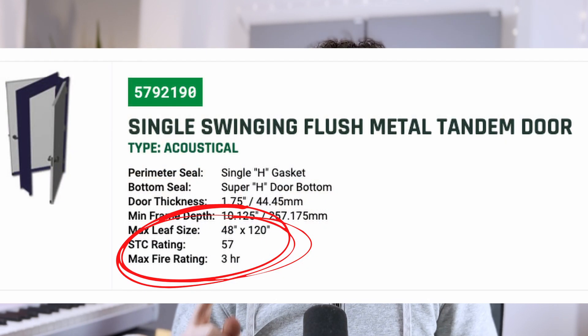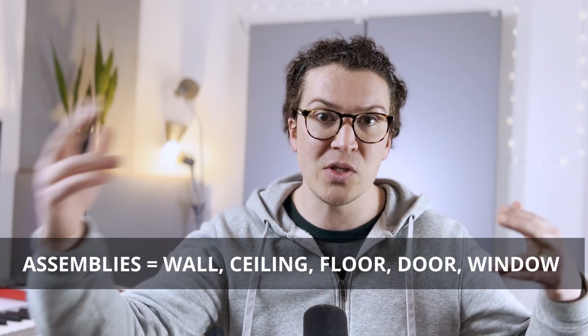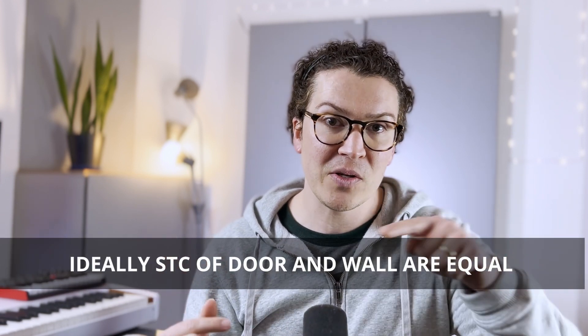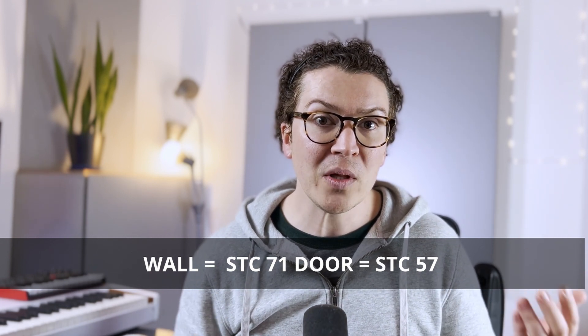Let's assume you're not putting any windows in your room to keep this a simple exercise. The most soundproof door you can possibly buy from one of the most reputable soundproofing door providers, Overly Doors, has an STC of 57. For those who don't understand what STC is, it means Sound Transmission Class — it's a way to compare different assemblies, meaning the floor, ceiling, walls, and door. We want all assemblies to be equal or close to equal so that soundproofing is consistent. If you have a wall with an STC of 71 and a door with an STC of 57, your room will only have an STC of 57 because all the sound the wall stops will still come through your door.